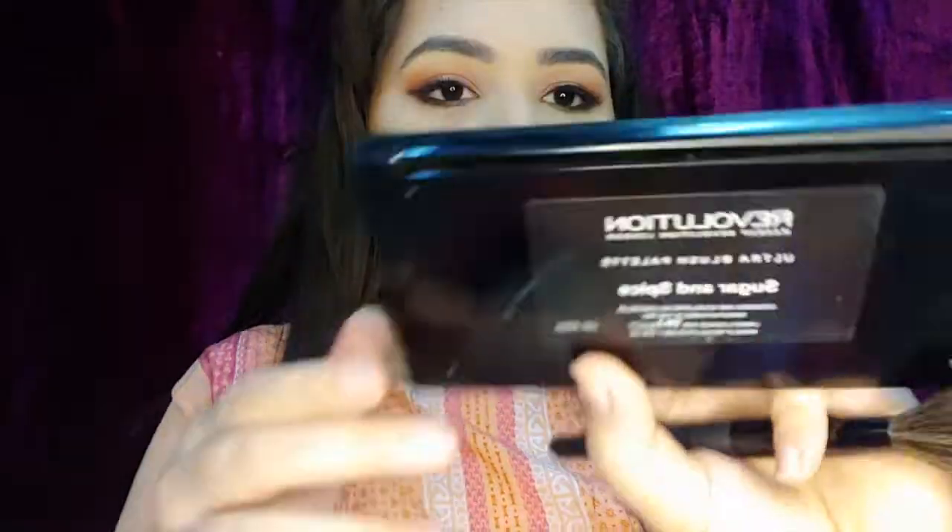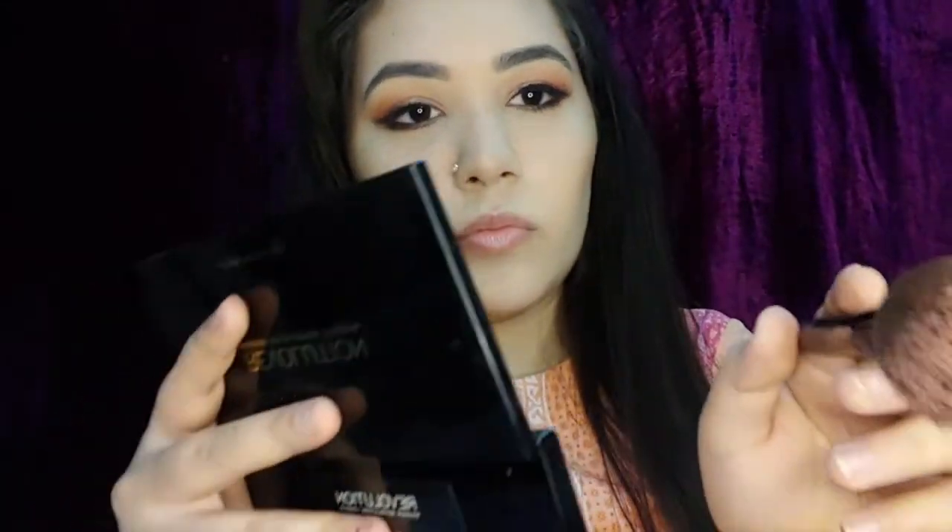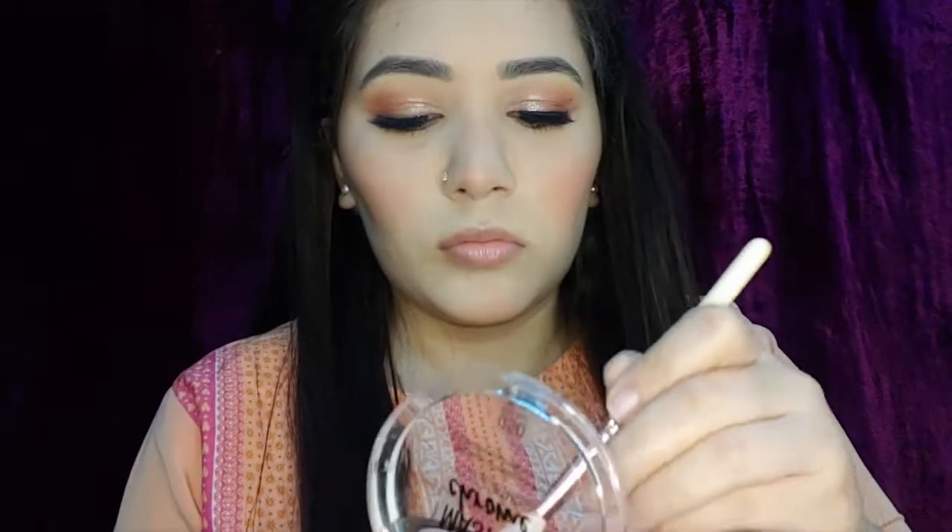For blush I'm going to use Makeup Revolution's Sugar and Spice blush palette, applying a beautiful coral shade on the apples of my cheeks, tip of my nose, and chin. For highlighter I'm using Maybelline's Master Chrome highlighter in the shade Molten Rose Gold, highlighting my brow bone, bridge of the nose, cheekbones, chin, and cupid's bow.